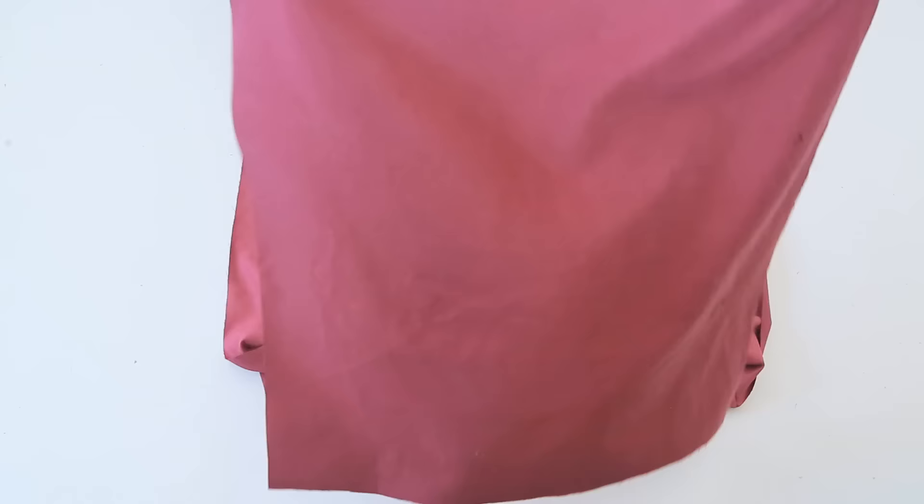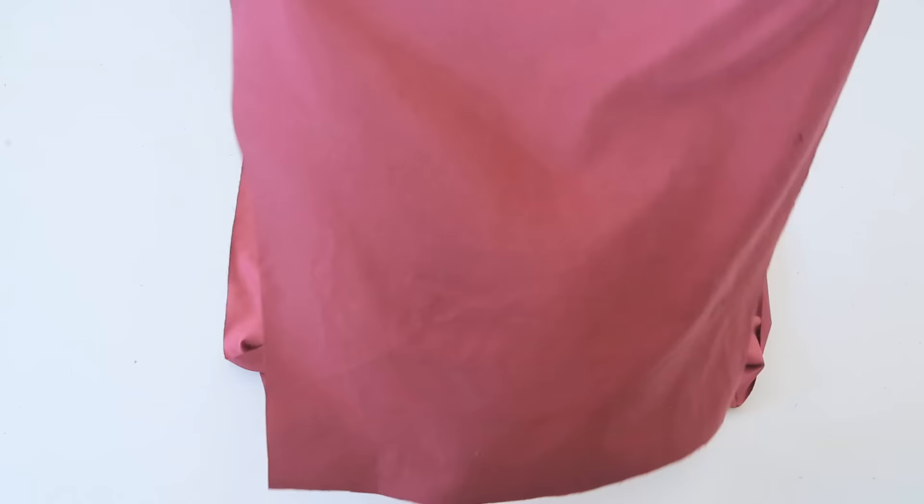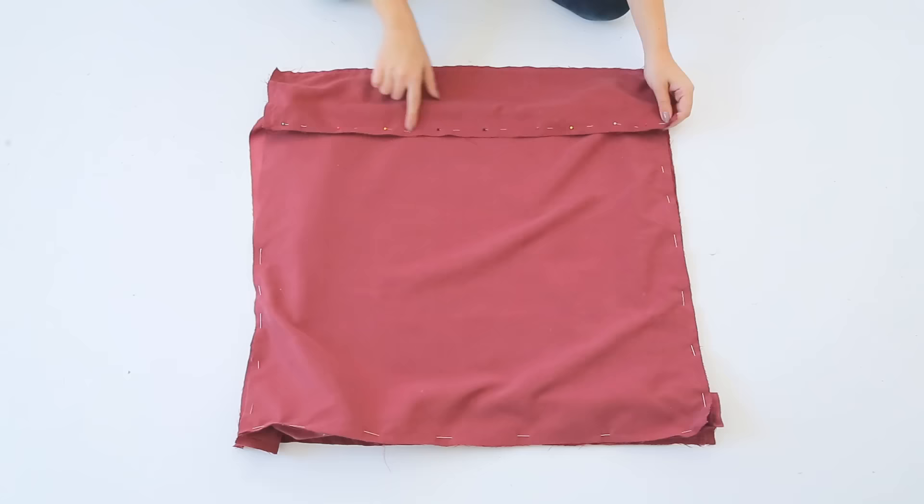Once that's sewn, we should have a box shape starting to form. We are then going to repeat that process with the remaining square piece, pinning and sewing all the way around. This time, make sure to leave a gap so that we can stuff the floor pillow with stuffing. After the sewing is done, flip your pillow shell inside out.